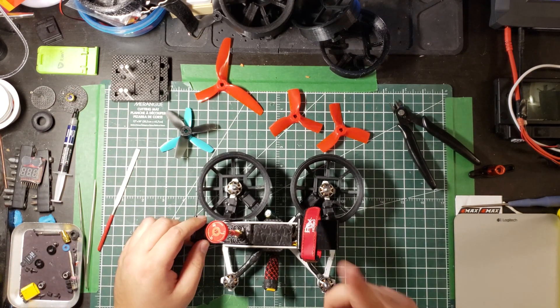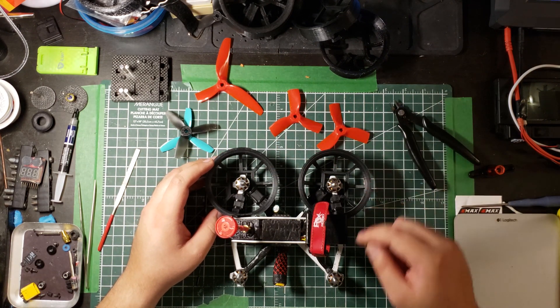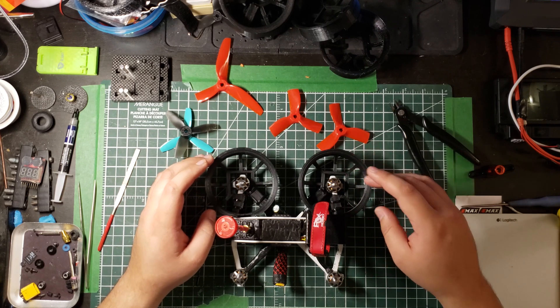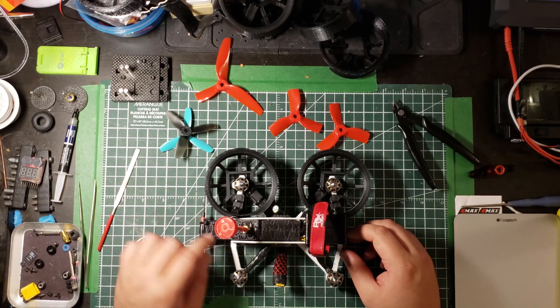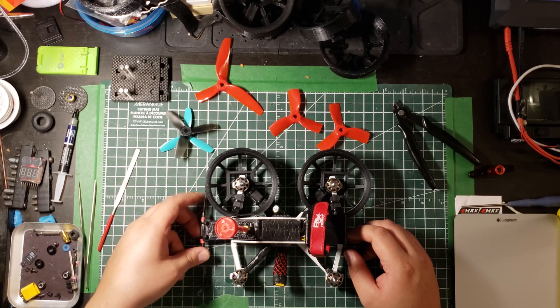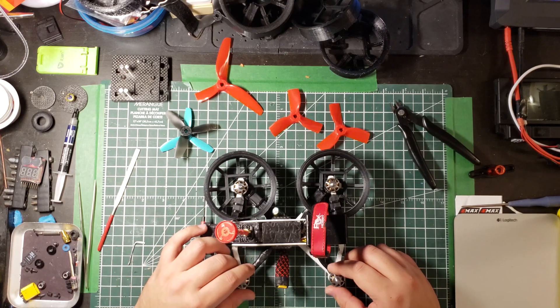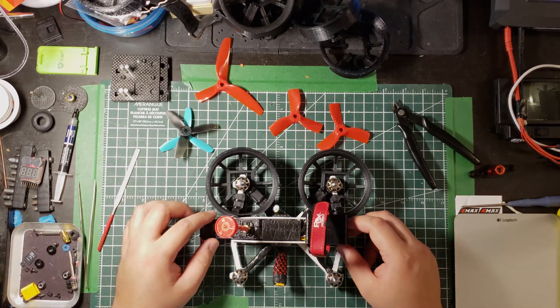I've left the files in the link in the description. There are basically two versions — left and right — you simply print left and right and swap them. I've also made a little design to mount your VTX antenna and Crossfire that's not in the way of the ducts at all. If you guys have any questions or comments, please let me know.